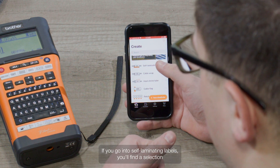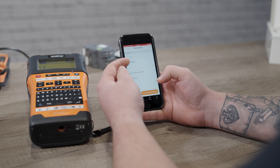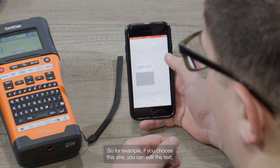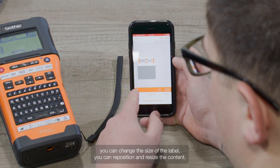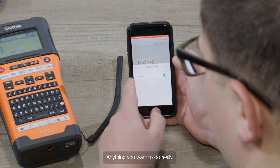If we go into self-laminating labels, you'll find a selection of pre-designed examples which you can edit and customise. For example, if we choose this one, you can edit the text, you can change the size of the label, you can reposition and resize the content — anything you want to do really.